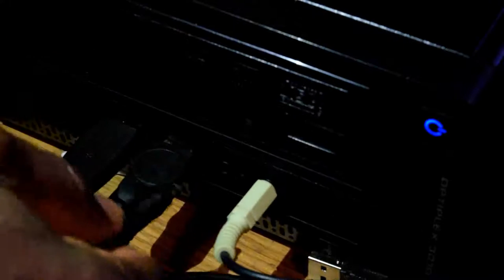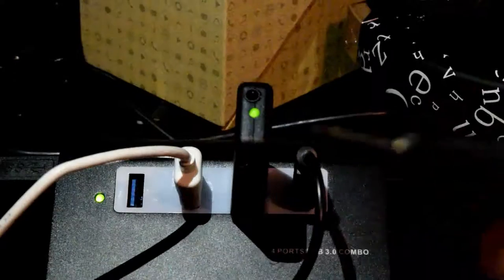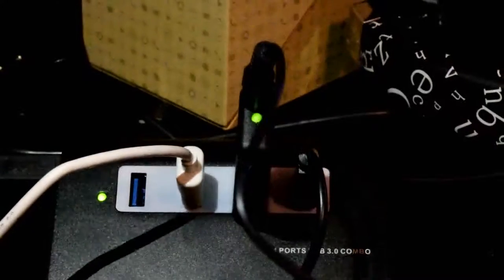Forgive the darkness of the video — I'm shooting at night and the lighting is not great in my studio. Plug the 3.5mm jack into the microphone input on your computer, and the other end goes into the USB port with the dongle. It's as simple as that — then turn on your mic.